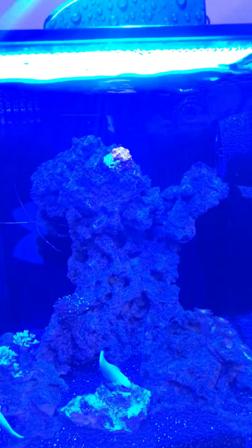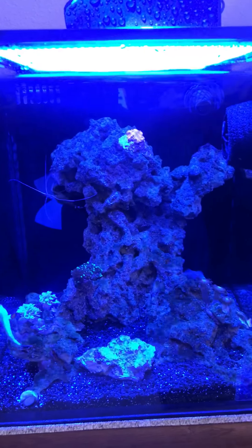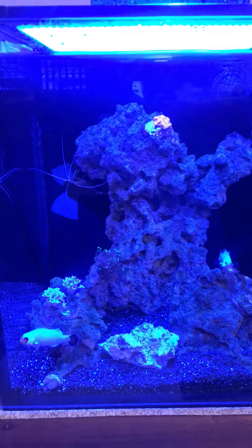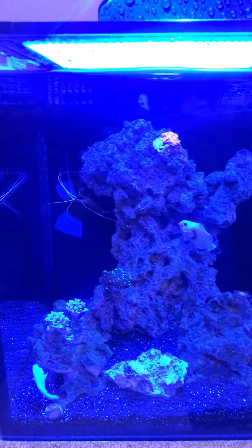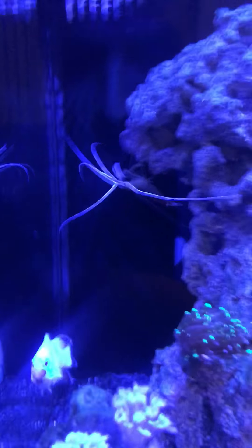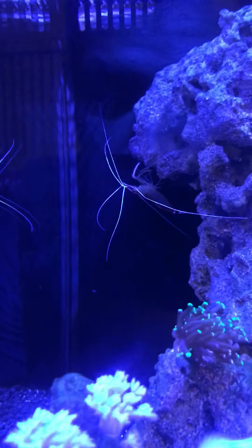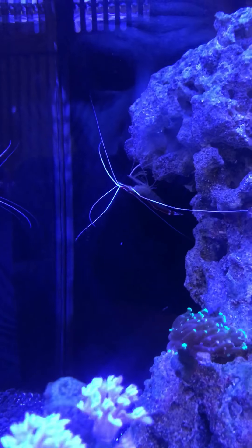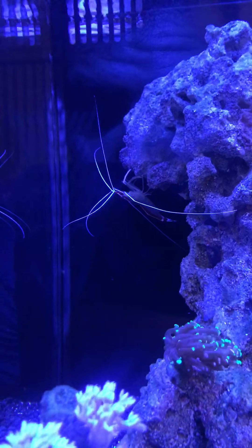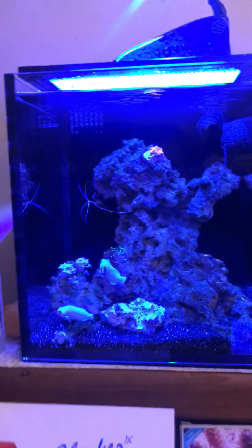Been seeing some good coral growth, fish are doing well, crabs doing well, shrimp doing well. Just fed the tank about 10 minutes ago — he had a little algae piece he was eating and he's done now.